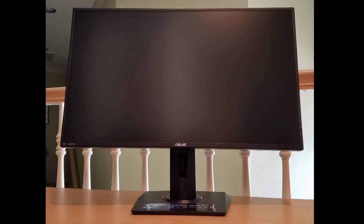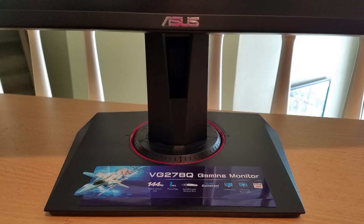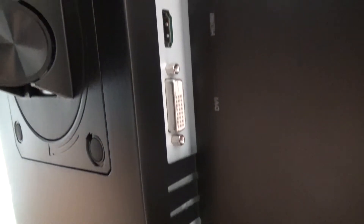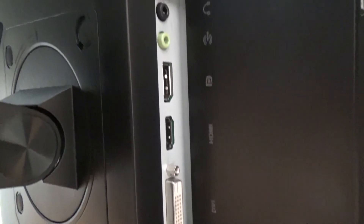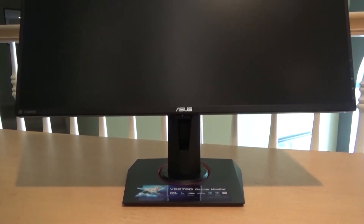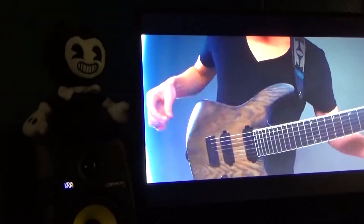I decided to upgrade the monitor I use to take full advantage of my new graphics card. It's an ASUS VG278Q — 27-inch, 1080p, 144Hz, 1ms G-Sync-compatible gaming monitor, with DisplayPort, HDMI, and DVI inputs. It has the sleek styling that ASUS is known for, with small bezels and a sturdy stand, but I'm mounting mine to my wall arm.